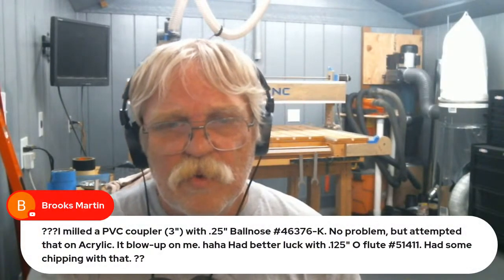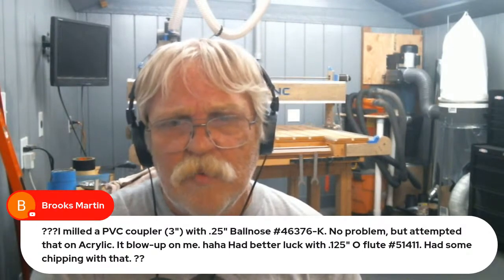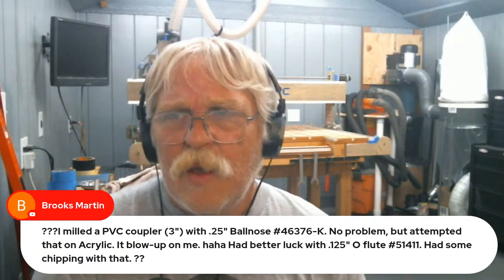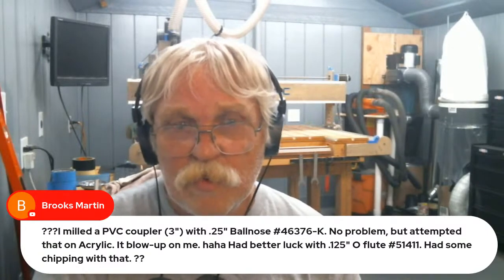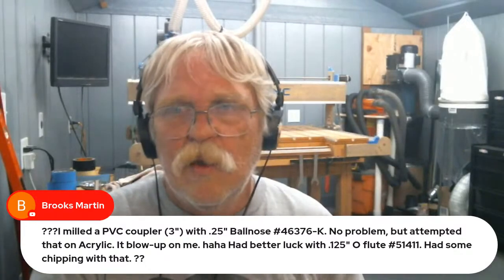Brooks Martin says he milled a PVC coupler with a quarter-inch ball nose — no problem — but attempted it on acrylic and it blew up. He had better luck with an eighth-inch O-flute bit but had some chipping. Having never cut acrylic myself, I really can't give you thoughts because anything I'd say could be wrong. Are you trying to cut acrylic tube or sheet? I've heard O-flute bits work well, and also standard straight bits with no spiral.